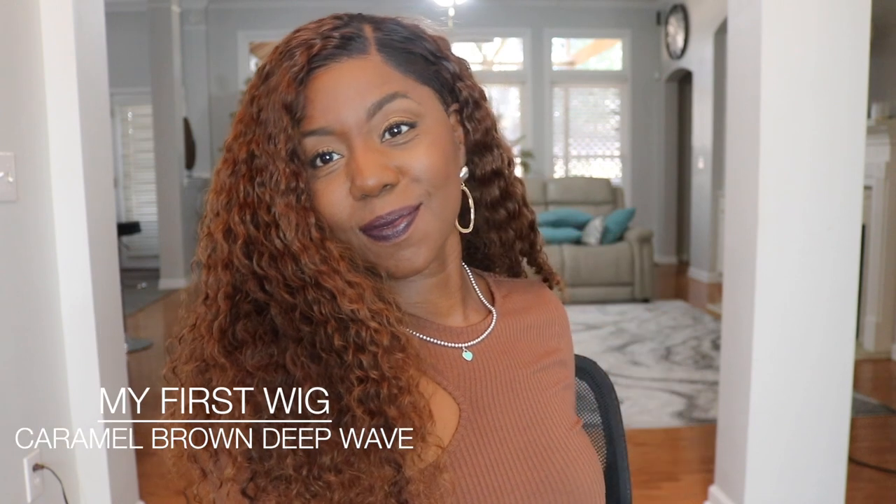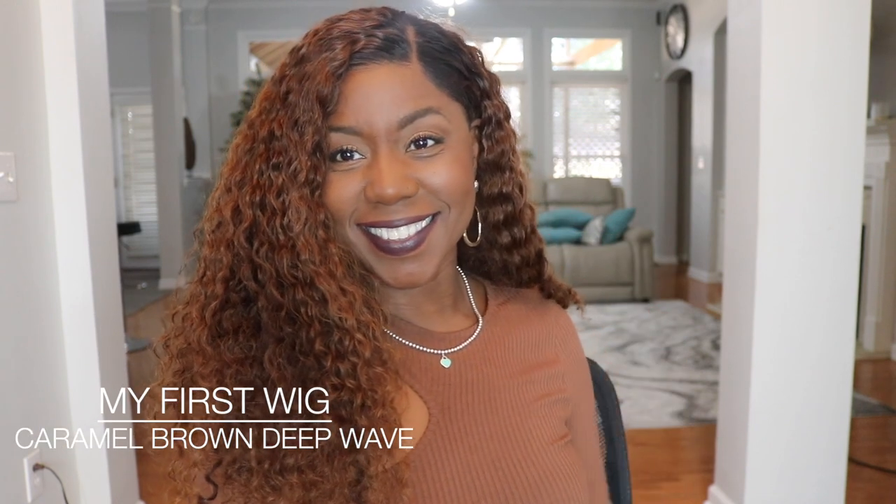Hey guys, it's Michelle. Welcome back to my channel. Today I'm going to review this really pretty curly unit from My First Wig, and I'm also going to show you how to get a flawless install when you have low edges.